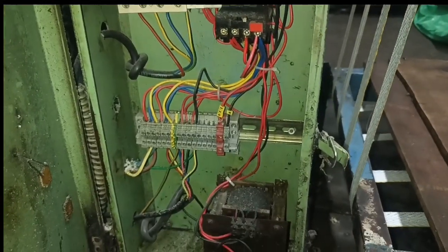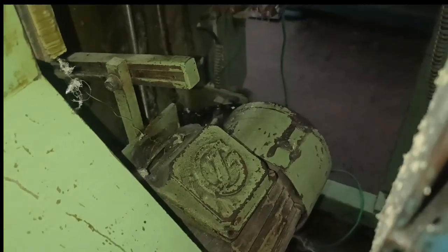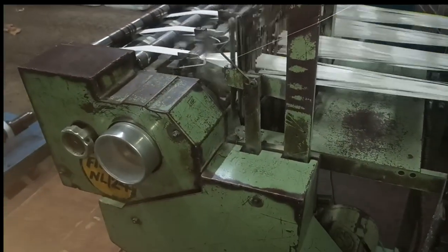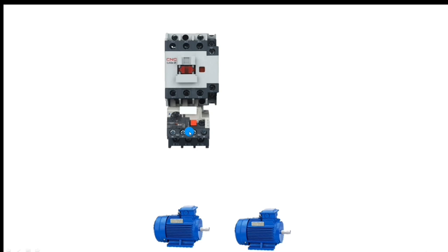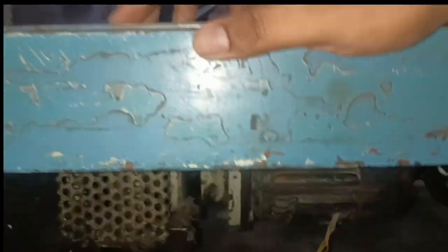First understand which components are required for this needle loom machine. We connect one motor starter, and in this motor starter we connect one contactor and one overload relay. By this starter we run two motors. The first motor is the main motor — when the main motor rotates, the belt is made. The second motor is known as the winder motor, which is used to wind the belt.